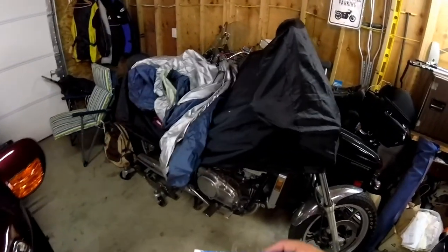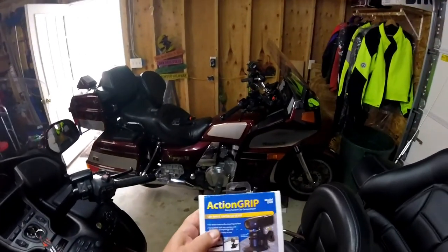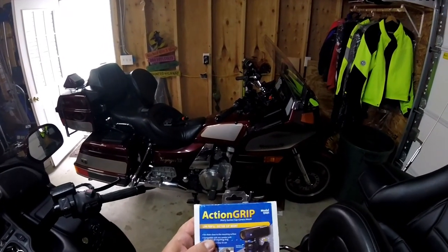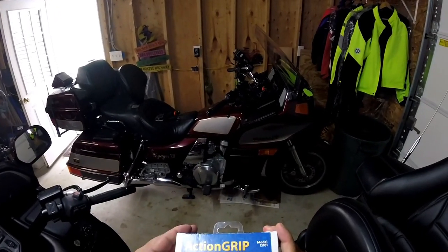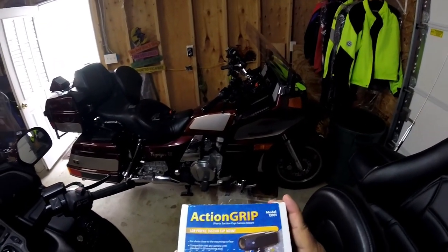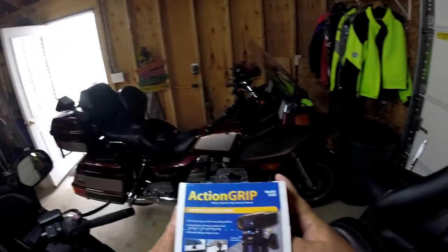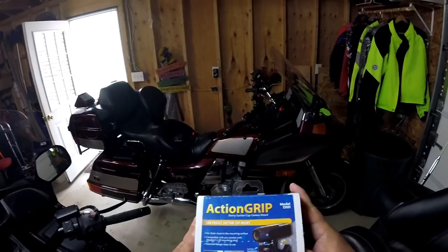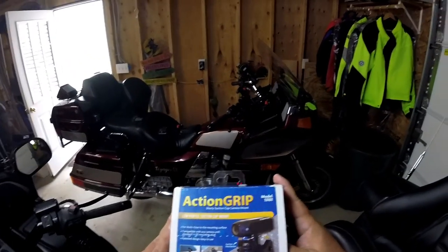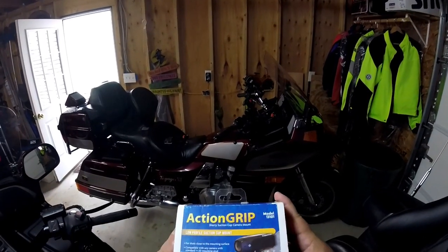Let's take this out and see what it looks like and how hard it is to mount. This is a Panavise Action Grip, model number 13-101, $16.03. I don't know why the three cents — they must be working on tight margins. But at $16.03, let's see how bad this thing actually is.